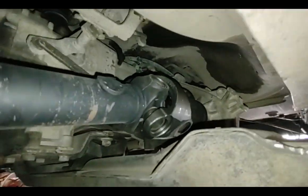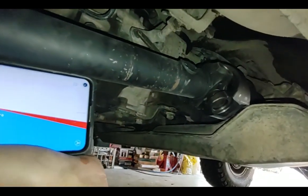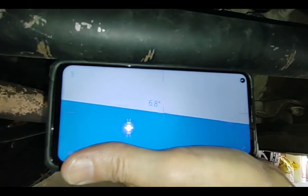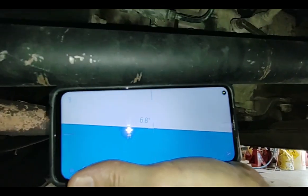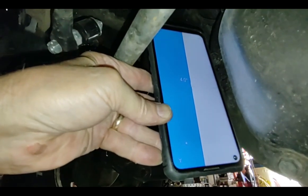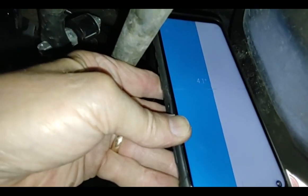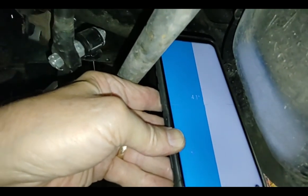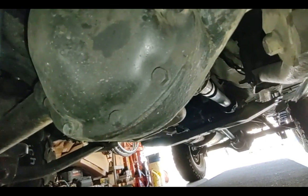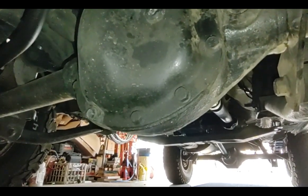The next step is to check the front driveshaft angle — virtually all four-wheel drive XJs also have a double cardan joint up front, which also needs to point directly at the front differential. The transfer case drop we just did affects both front and rear angles. The front driveshaft is reading 6.8 degrees while the front differential is at 4 degrees — a 2.8-degree difference. Stay tuned, there's another video coming to show how to fix that. It never ends.